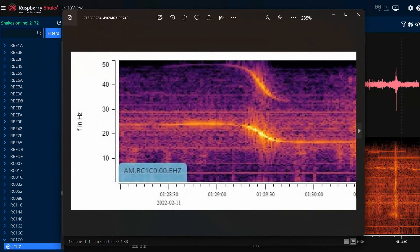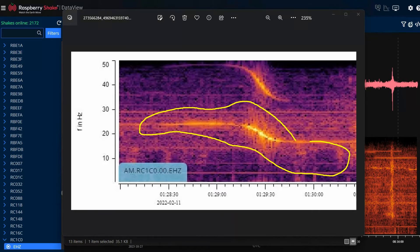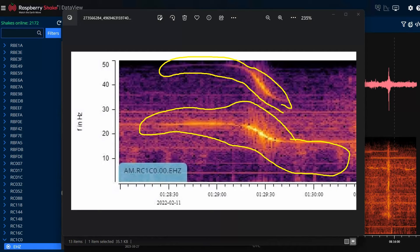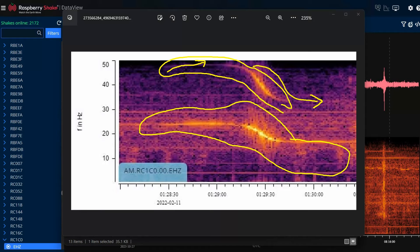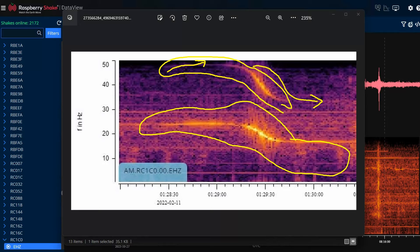This is a typical signal from a helicopter flying over my house. This is the main rotor here, and this is the tail rotor — you can see they spin at different frequencies. It actually captured the Doppler effect: as the helicopter is approaching, the signal is increasing slightly, and then as it passes and moves away, you can see the frequency of the sound actually drops. That's because the helicopter is flying away from its own sound waves, which has the effect of stretching them out. You can actually see the Doppler effect in your data from your Raspberry Shake.